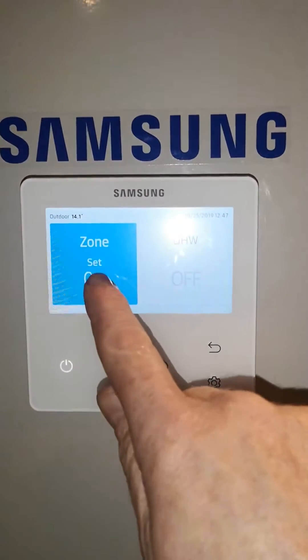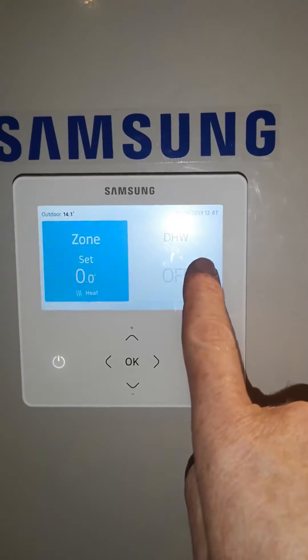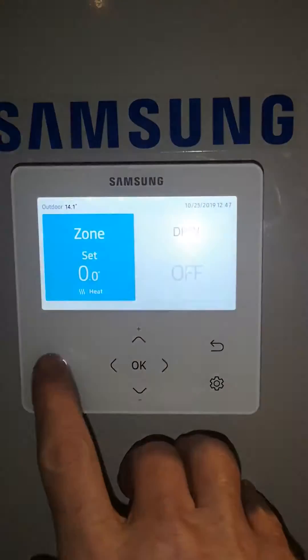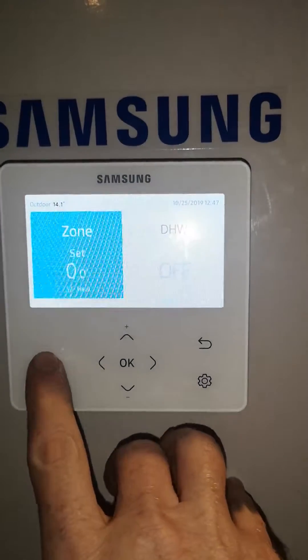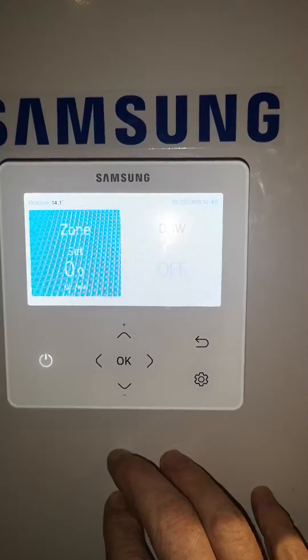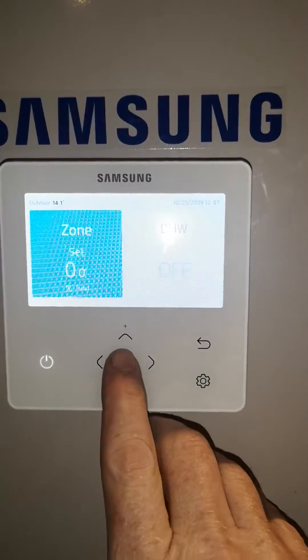On this side here is heating and this side here is hot water. Currently if we look at heating, you can turn it on and off with this button. It should normally be on all the time and it should say set 0.0.